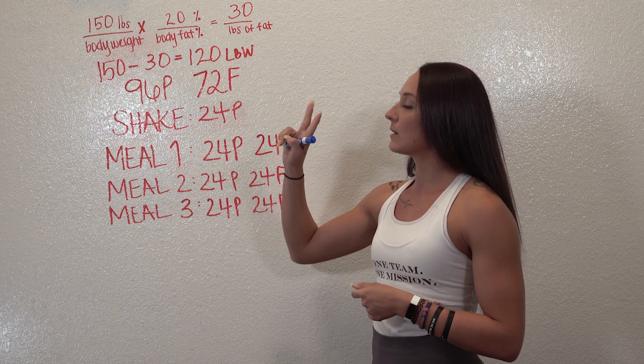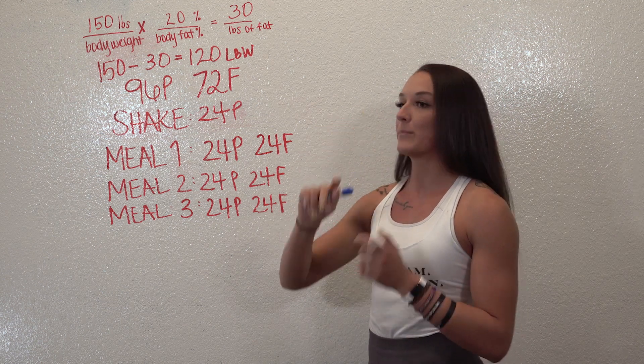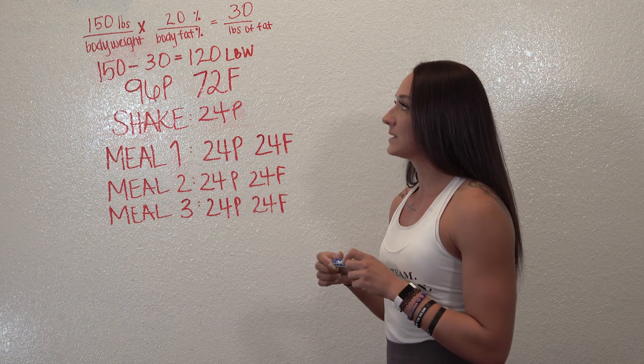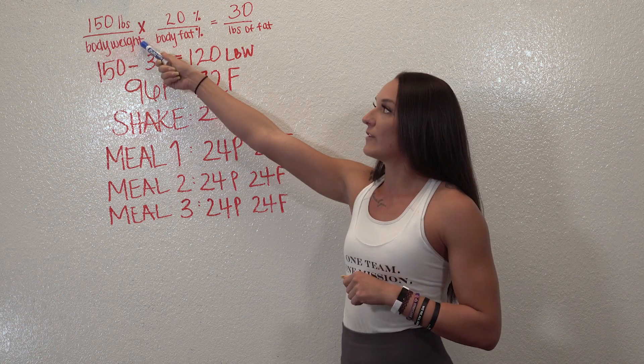First, the two things of information that you're going to need are your body weight and your body fat percentage. You can get that by using one of our handheld Omron devices to get your body fat, and then obviously the scale to get your body weight.